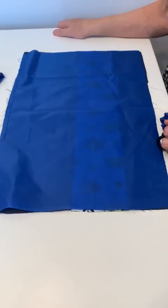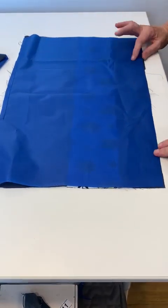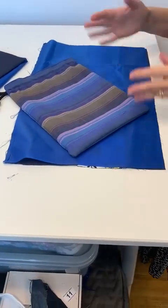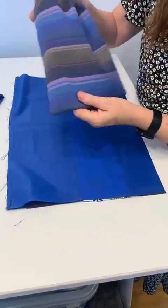Hi everyone, this is how to make a very simple drawstring bag. I'm going to make it with ripstop so that it's waterproof. This is the bag you're going to end up with — you can make them in different sizes, but I've opted for a wash bag size, which is 25 centimeters wide by 30 centimeters deep.